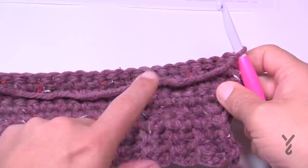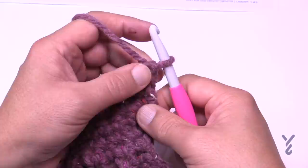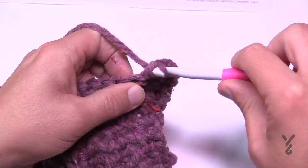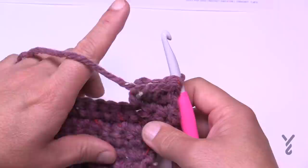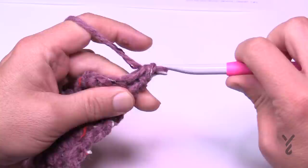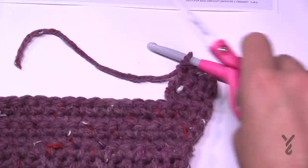Starting the first side of leg shaping: there's the first side, the center, and the second side. Chain up one and do the number of stitches requested — 3, 4, 6, or 8. For small it's 3: one, two, three. Turn and chain one, single crochet in each. Repeat the last row either 1, 3, 5, or 5 times — for small it's once. Then fasten off. We'll start a new strand for the center section.